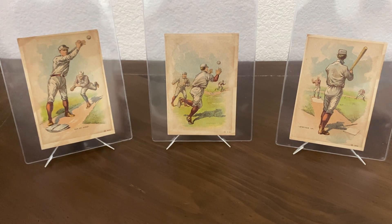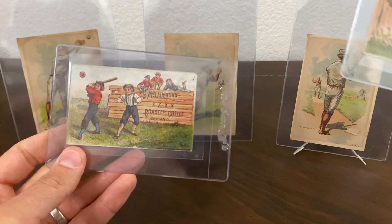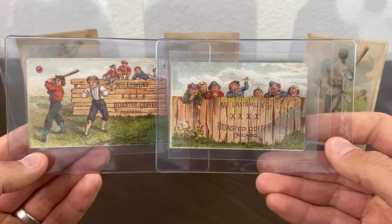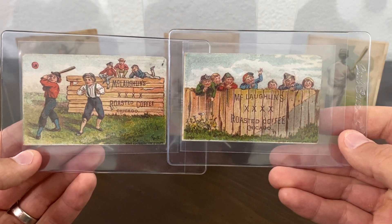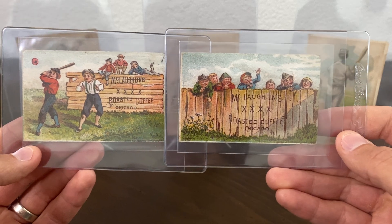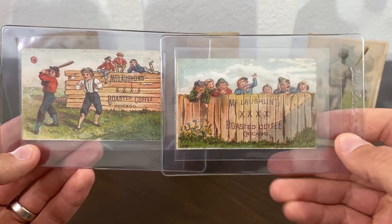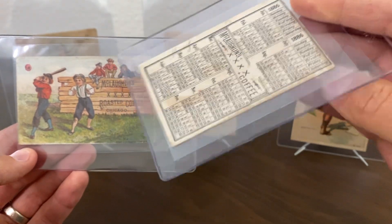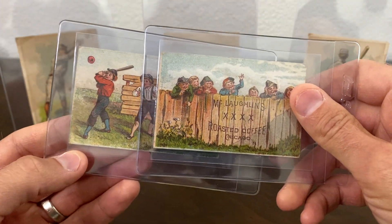There was another one that came with that one from that same scrapbook — it's not baseball related, but it looks like it's obviously part of the same set. I just thought it was really cool, so I'm going to keep these two together. It's got the same 1886 calendar on the back as well with some writing. Neat to have together.